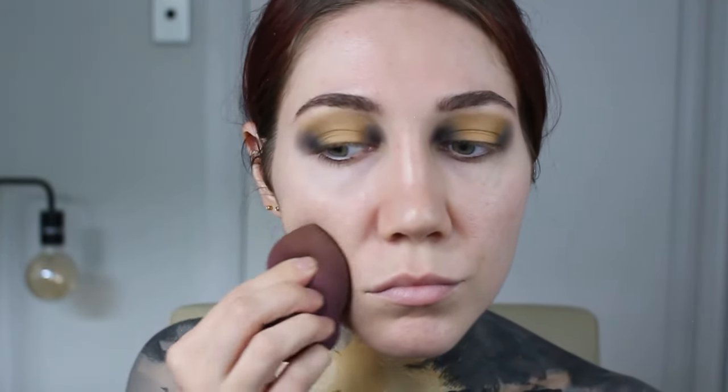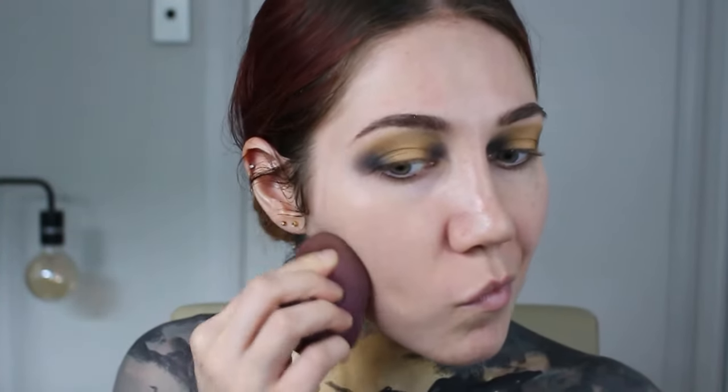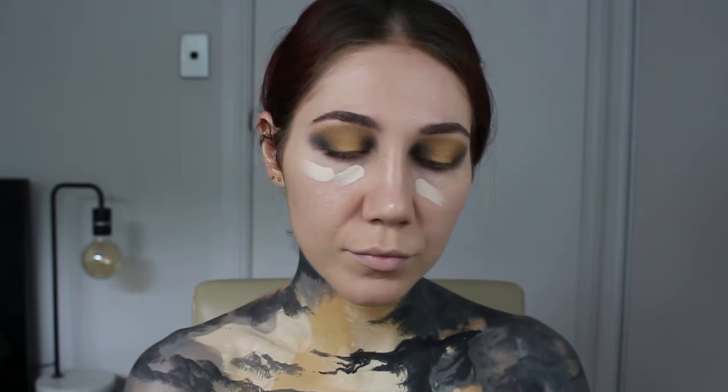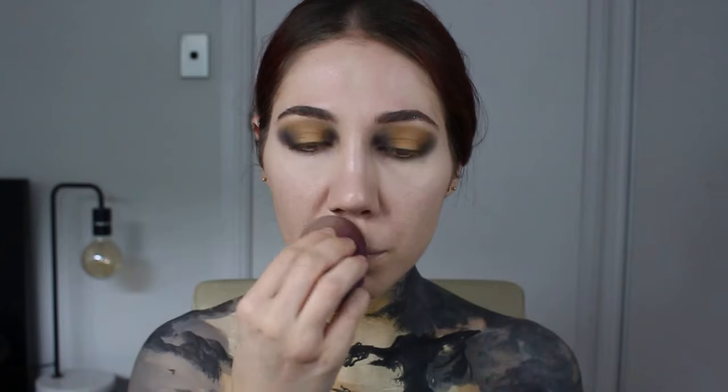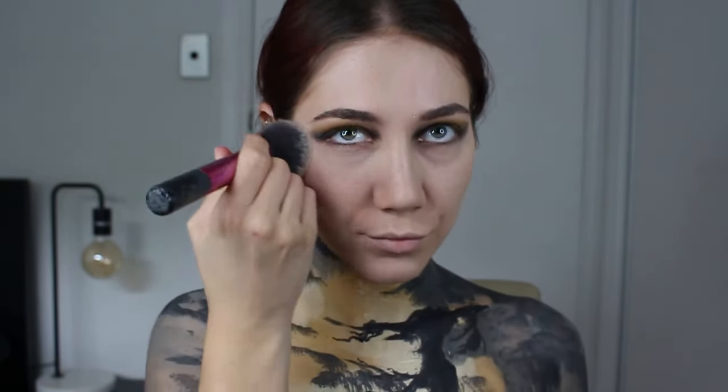Now it's foundation time — everything will be listed down below. I use my foundation all over my face with my beauty sponge, and then apply a light layer of concealer under my eyes, over my nose, my forehead, above my lip, and my chin. I normally don't do the area under the cheekbones but I gave it a try today and really liked it — it made me look a little more hollow, which was sort of the point. Make sure you set everything with your setting powder.